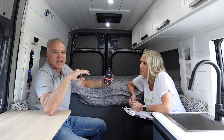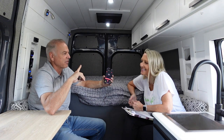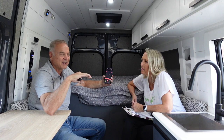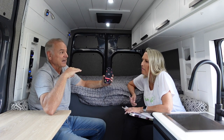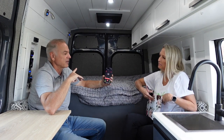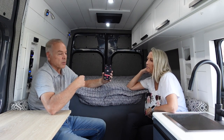In our last van we had a Fantastic roof fan with no air conditioner. On high, it was louder than this, and even on its lowest setting it was pretty similar — probably not any quieter. On high it was definitely louder than this.